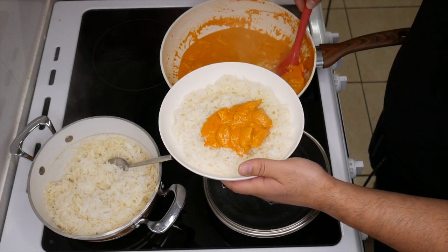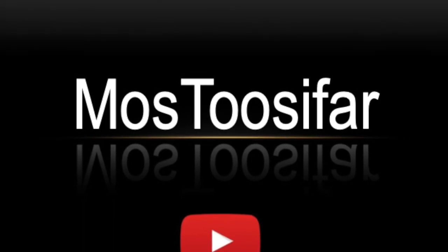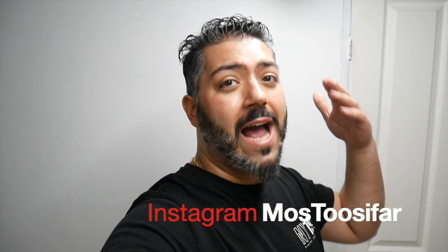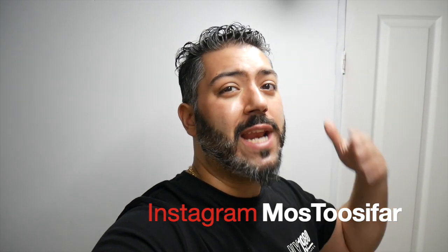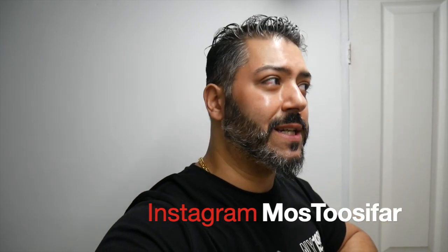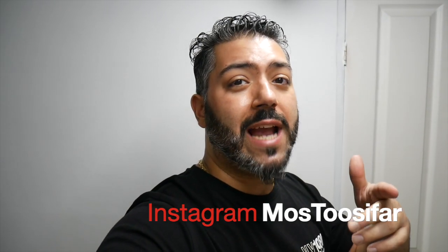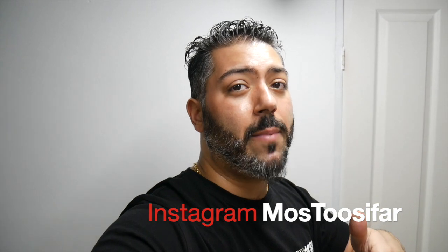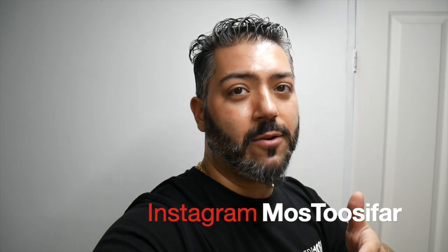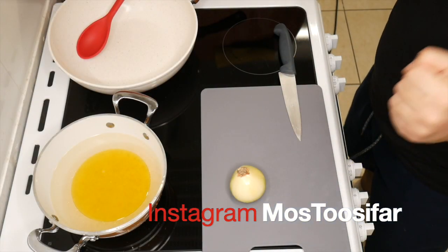Absolutely beautiful — that's looking gorgeous, just like you lot! Hello and welcome back to my channel. My name is Moss, as you already know — I cook on this channel. The menu for today is butter chicken. I need you guys to smash the subscribe button on YouTube, then move over to Instagram and follow me there as well. Now let's begin the show, shall we?